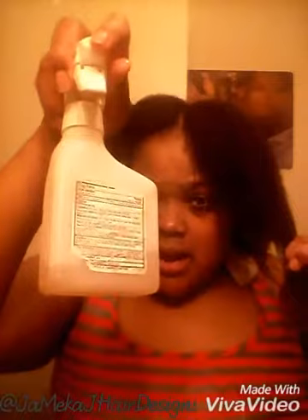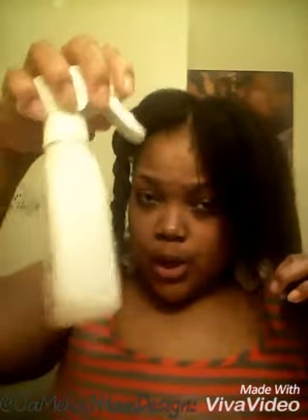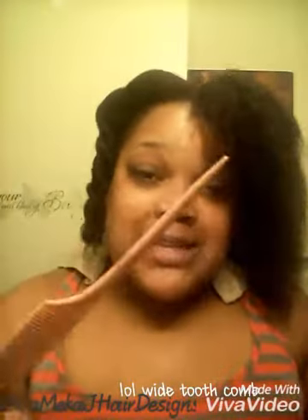For detangling, I use my little mix that I always use — water and apple cider vinegar, the organic kind, that's the one that works best. I just finished detangling with my big rat tail comb and this big tooth comb. I use the rat tail comb to detangle the roots and stuff like that — works very well.